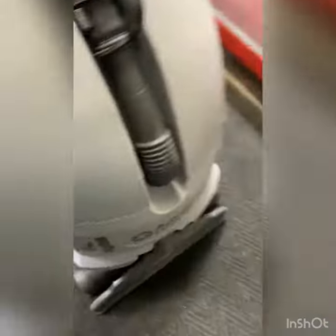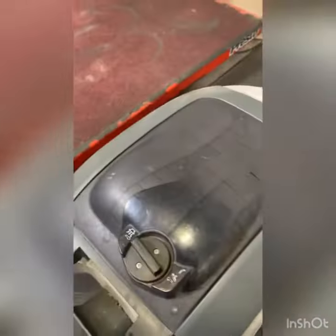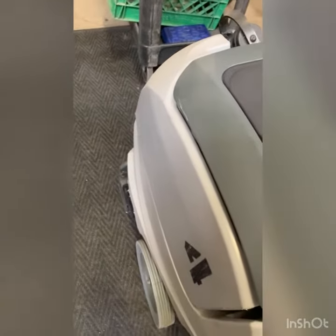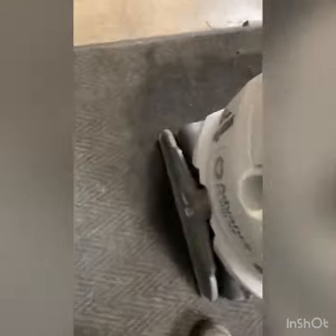Unit number four was in for repair for a vac motor. What I found was lots and lots of water that had been sucked through the vac motor, also a lot of lint and debris. That means there's not a lot of vacuuming going on, and the lack of preparation for extraction was very noticeable when it was opened up.